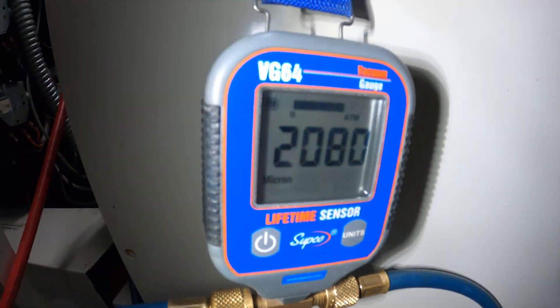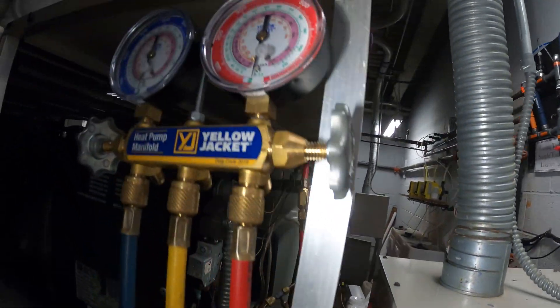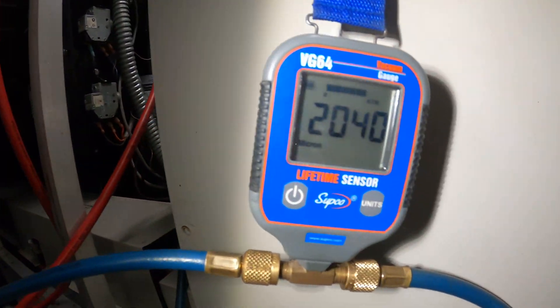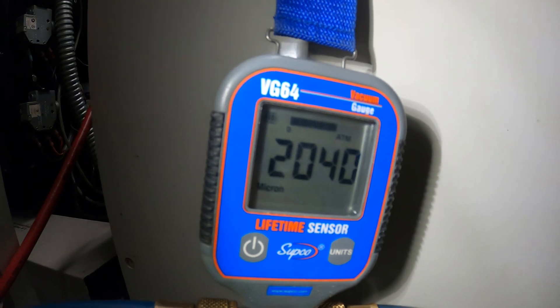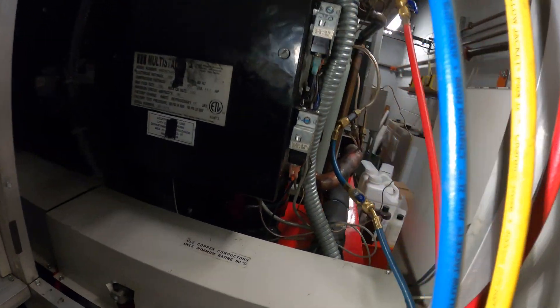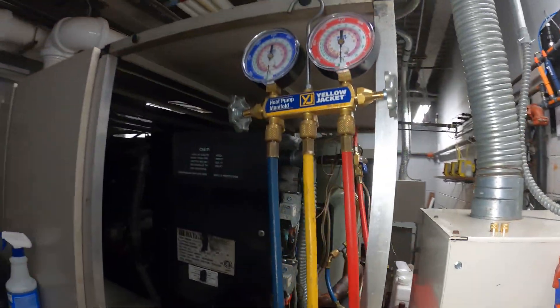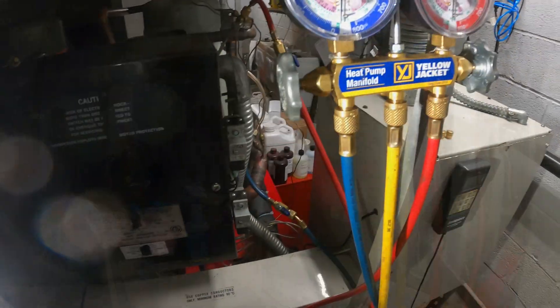I got the system hooked up to a vacuum and I also got my micron gauge hooked up. Let's give this thing a nice vacuum — it's coming down pretty fast. Once we can prove that there's no more leaks, we can add the refrigerant to the circuit and start this bad boy up.